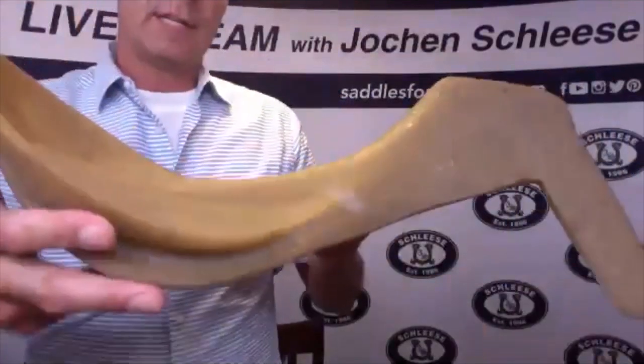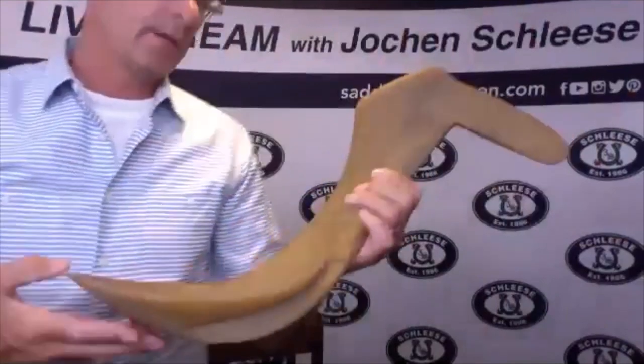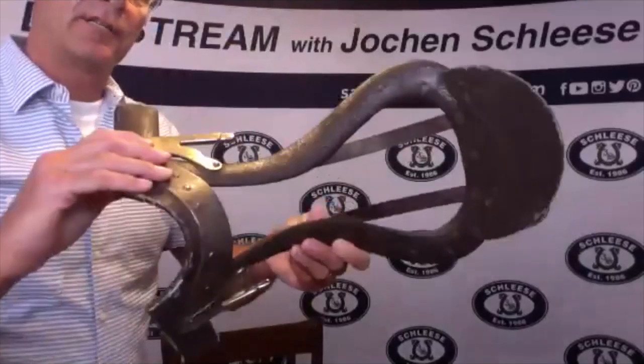Let's look at the saddle tree of a saddle. This is the modern tree — that is the interior of a saddle. Here you have the old-fashioned trees, and some companies are still using them.